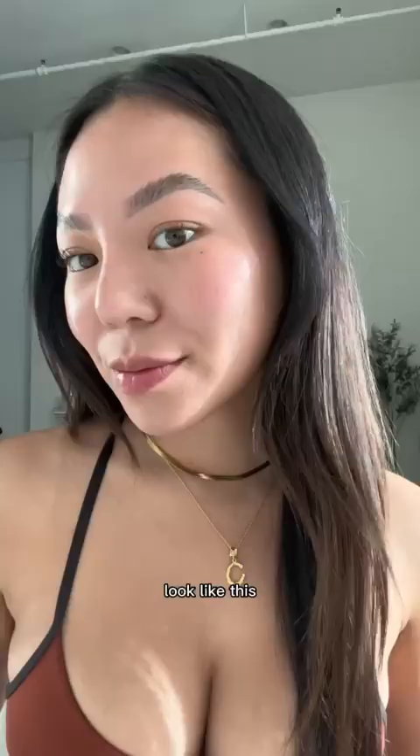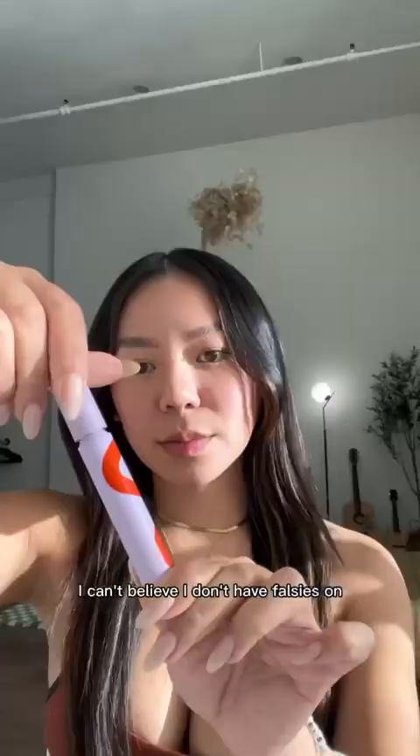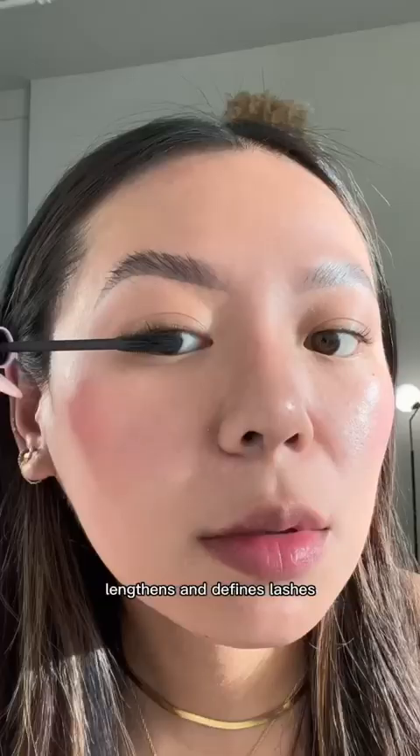This mascara made my natural lashes look like this. I can't believe I don't have falsies on. This dual-sided brush builds volume, lengthens, and defines lashes.